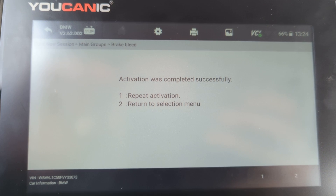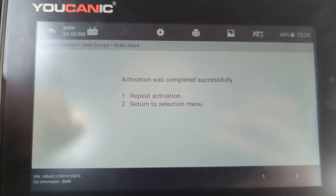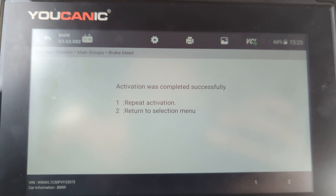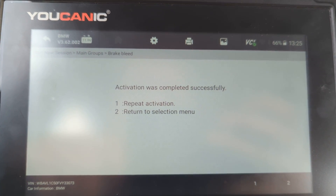But if you're bleeding the lines, you want to bleed them one by one — that would be the correct procedure, starting with the wheel that's furthest away from the ABS pump.